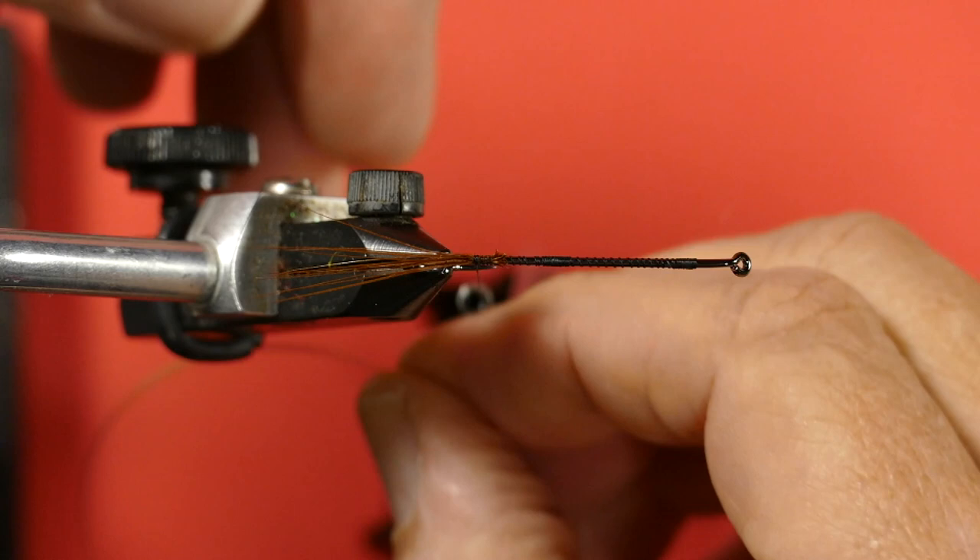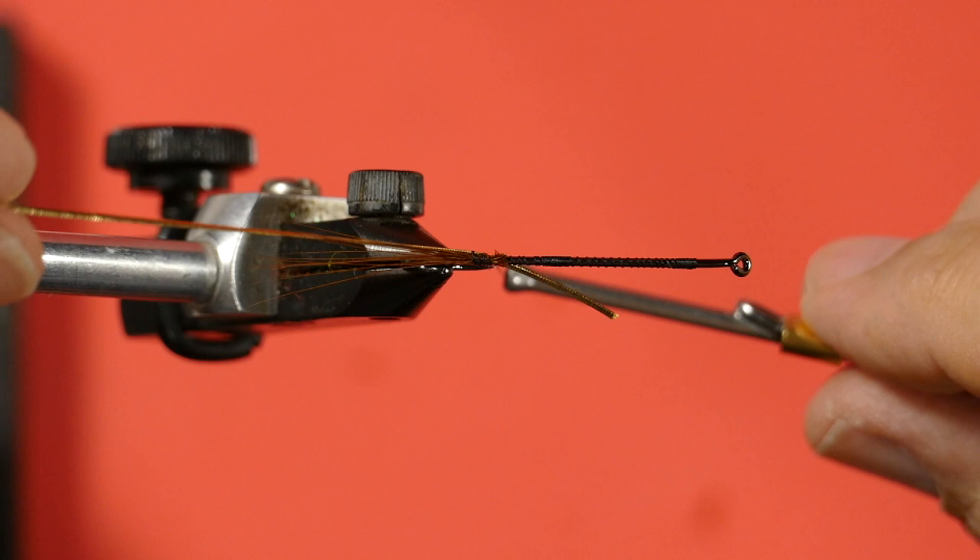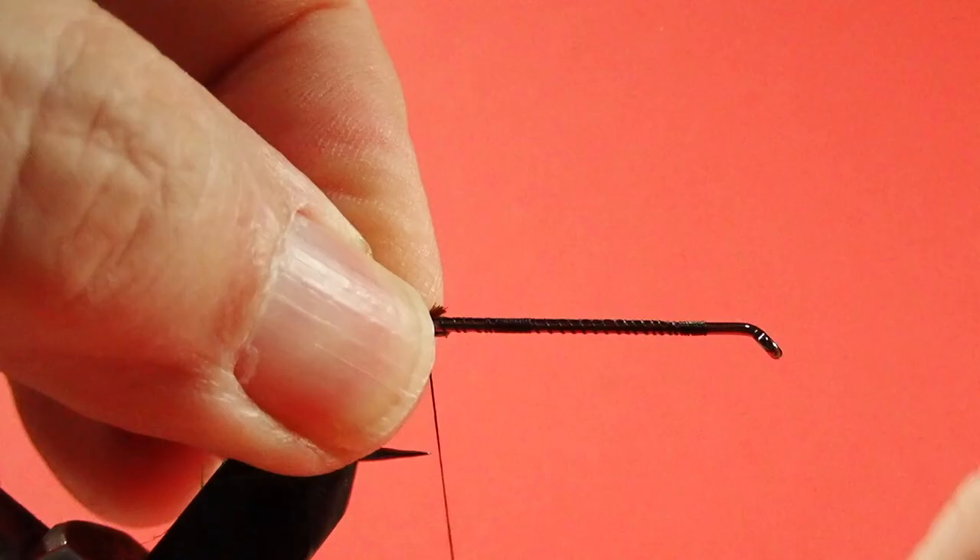Now we're going to tie in the gold tinsel. Come at it from behind and tie it in underneath, so when we create that bump at the end it's even both top and bottom. Put a couple of loose wraps in there, then pull it, and finish it up. Just make sure it stays underneath.